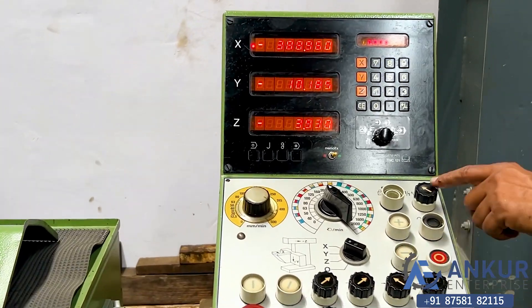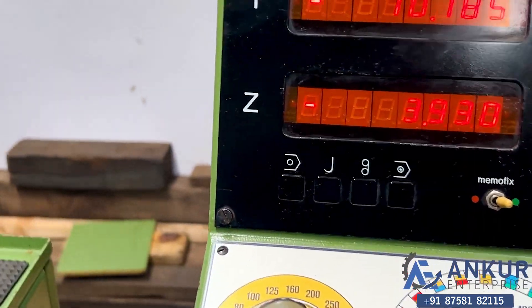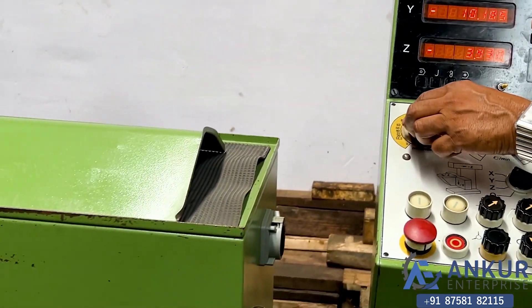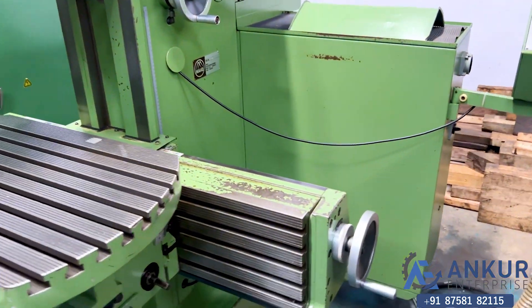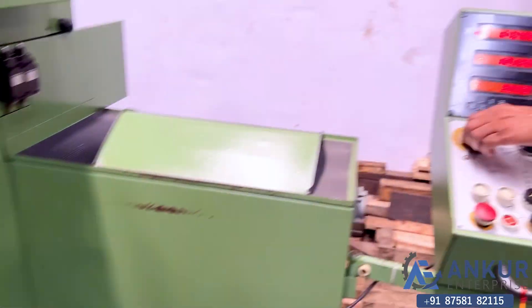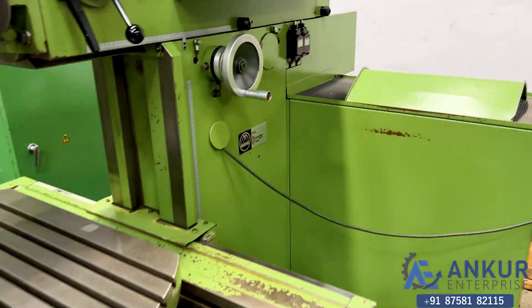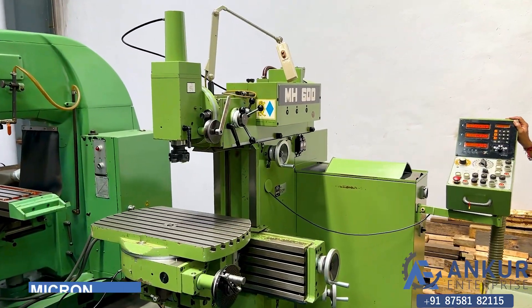Now show the machine at its maximum feed rate of 500. Maximum feed rate is now demonstrated.